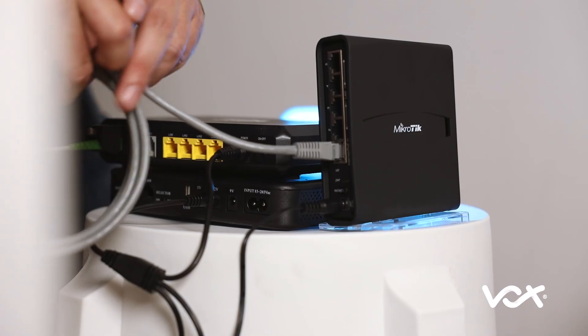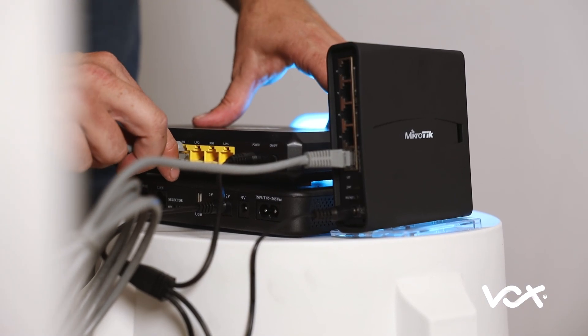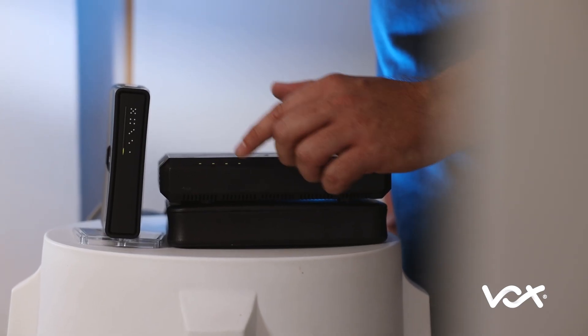Remember to plug the network cable into port 1 on both the MikroTik router and your fiber box. If your fiber box is active, you will see that the connection light is on.